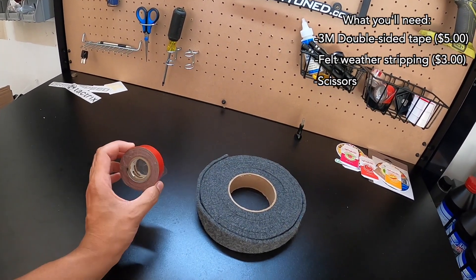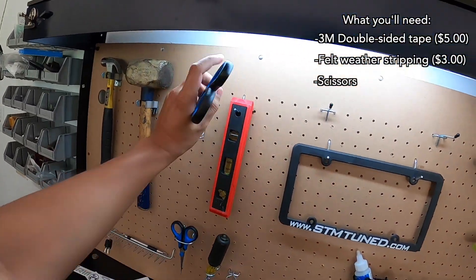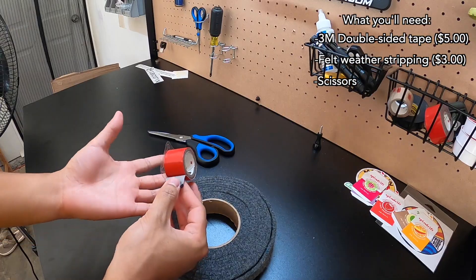But for this mod, it's fairly inexpensive. All you're gonna need is green tape, some felt that I bought from Lowe's, and a really good pair of scissors. In total, this is only going to run you about 10 bucks, which is a lot better than $200 to replace the entire gussets.